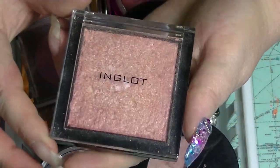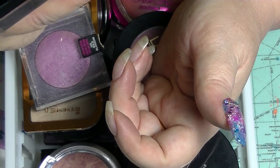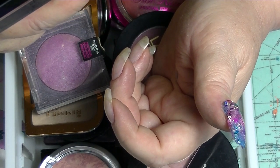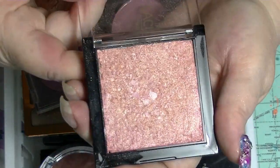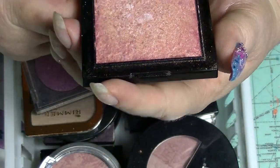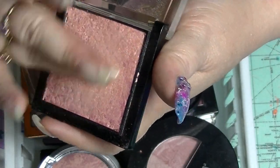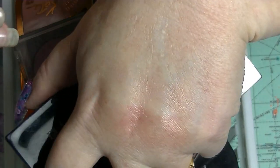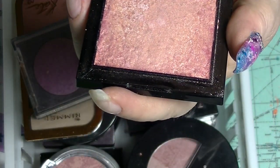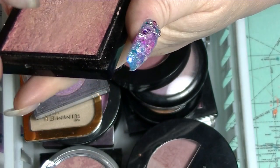It's the same with this Inglot Multi System Highlighting Powder. This is supposed to be shade 85 and I think they gave me the wrong one, because I'm supposed to get the light one. When I mix them all together it's actually pretty dark for a highlighter on me, so I tend to use it more as a blush topper when I use it. It kept getting hard-panned so I had to repress it.